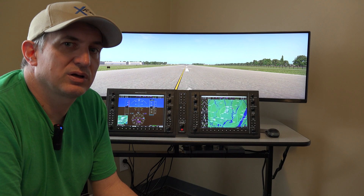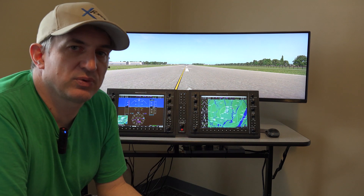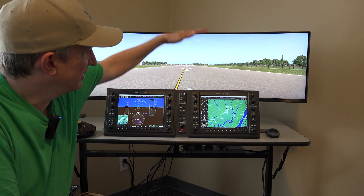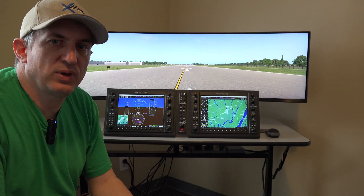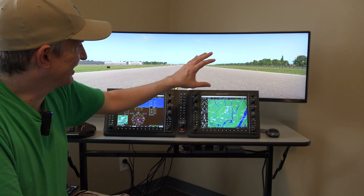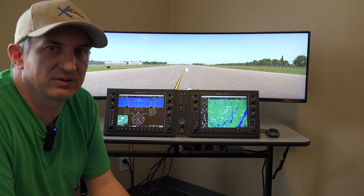First, let's talk about what comes in the package. Going top-down, first we have the monitor. By default we pair it with a 49-inch ultra-wide monitor. It's 1080p vertically — 1080 lines top to bottom — but it's 3840 pixels in width, which is twice the size of a normal 1080p display. One way to look at this is it's like having two 27-inch monitors with no bezel down the middle.